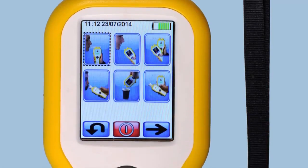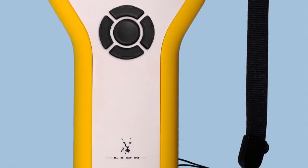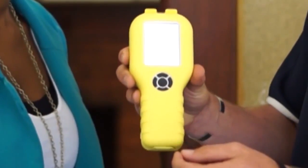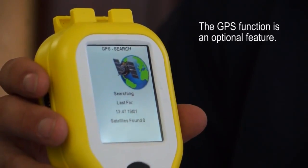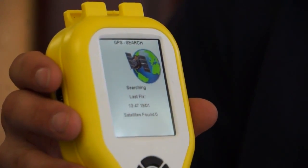This is our new Lion Alchemeter 600 Touch. To switch it on, we'll just push the on button in the middle here and then let it go. The GPS function will then search for where the instrument is and it will log the GPS coordinates of every test that gets done.